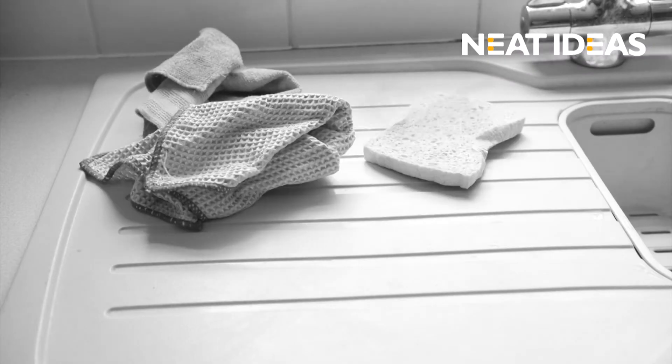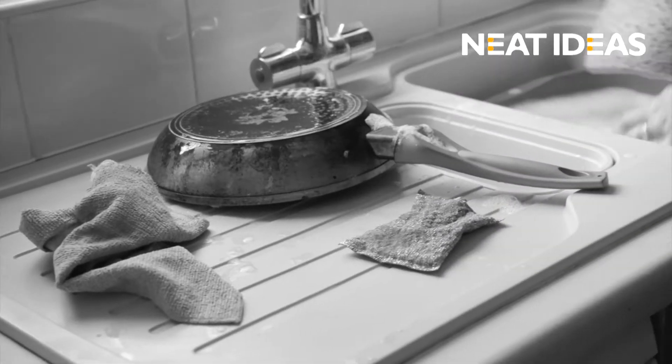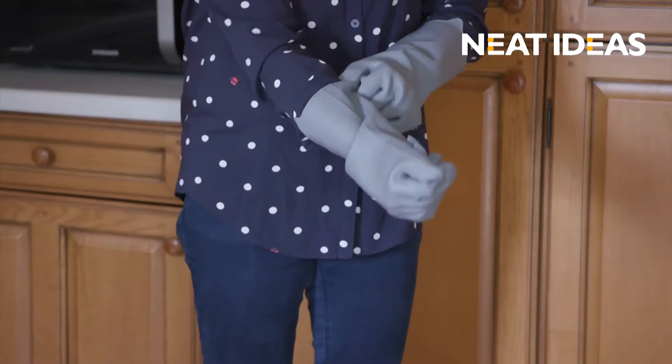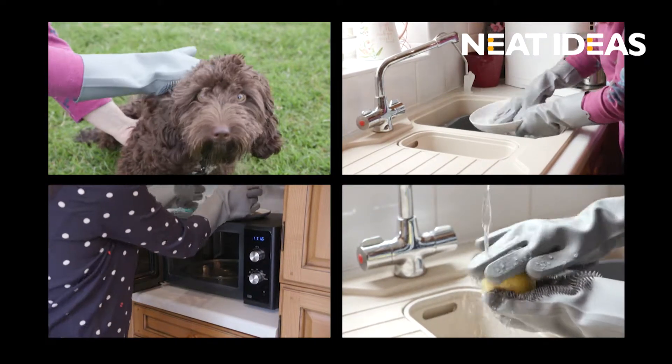Do you find yourself needing several cloths and sponges to complete the cleaning tasks around your home? Fed up of making sure you use the correct sponge for each task? Well, it's time to get rid of them all. Introducing the Scrubby Gloves from Neat Ideas — these ingenious multifunctional silicone gloves are the only cleaning tool you'll need to keep your home spotless.